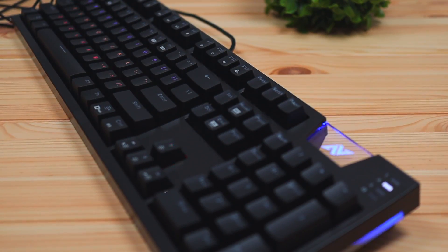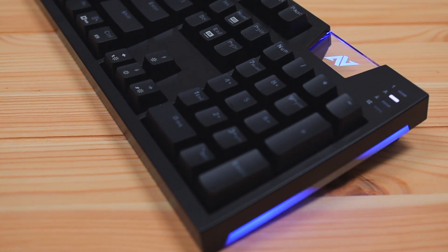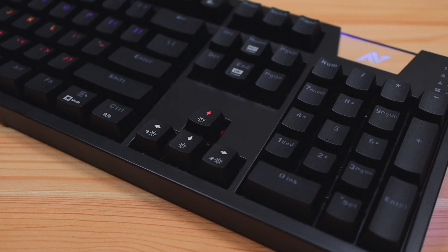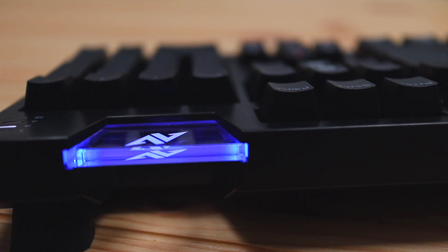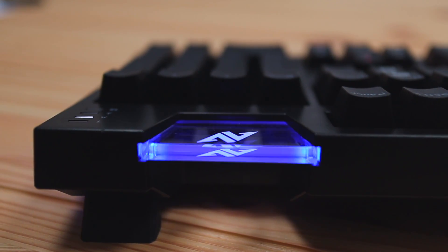My first impression with this keyboard was the design language — it's definitely more on the aggressive side. The reason I found it aggressive was because of this pretty bold cutout at the top, which is a unique look I've never seen on a keyboard before. Another thing that really stood out were the RGB lights on the side, which arc up and create a really cool effect when the keyboard is on your desk. The keyboard is made fully of plastic, but it's on the more durable side, and the cutout is made of an acrylic material that lights up with RGB lights built right into the keyboard.